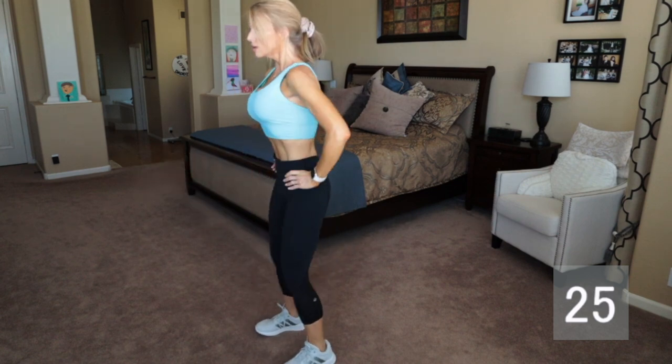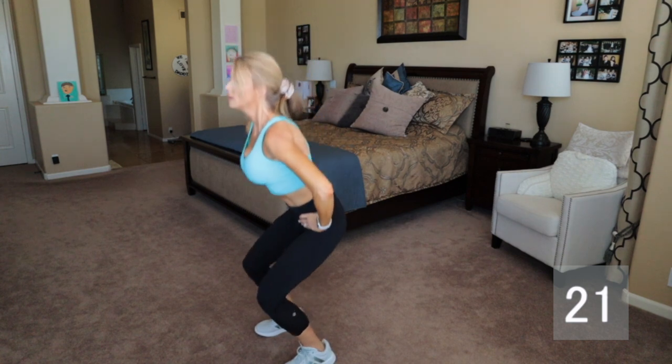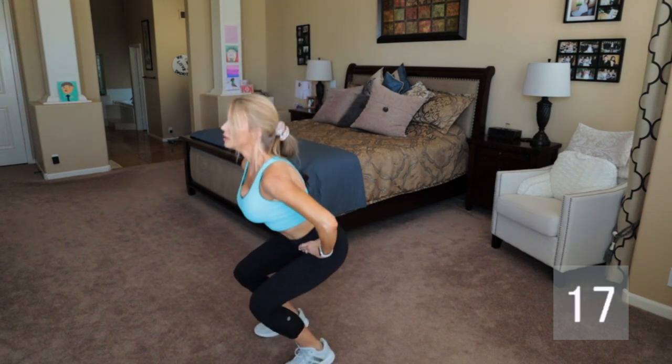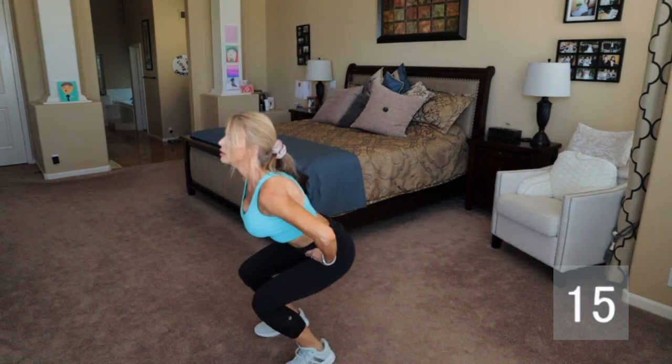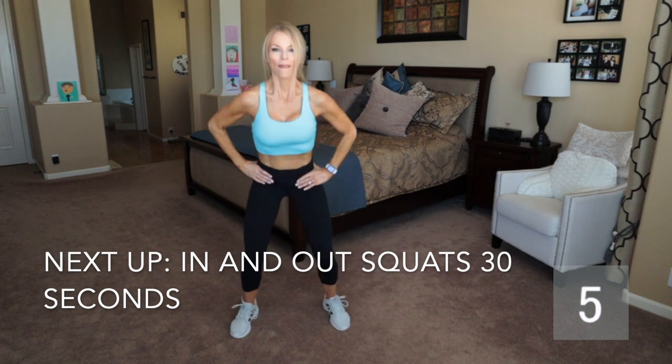You want to sink down as far as possible and keep those feet just shoulder width apart. Keep your toes pointed forward and really sink down into that squat, keeping your torso as straight as possible. Keep those abdominal muscles engaged, because we want to work every muscle we can during our exercises.